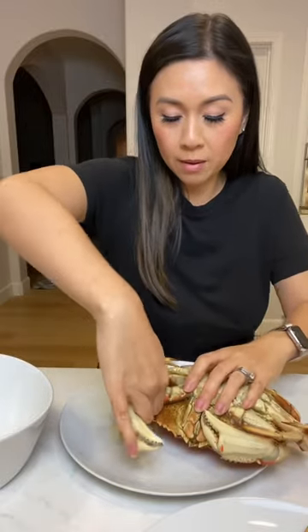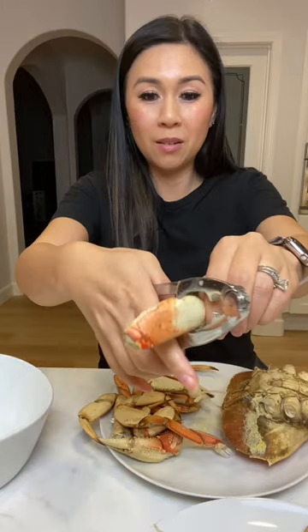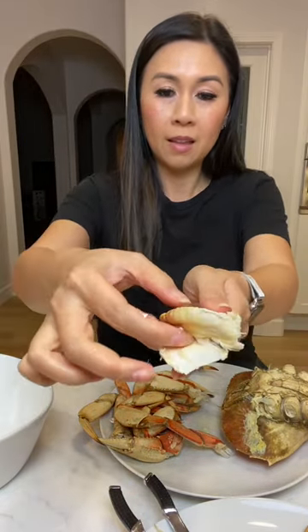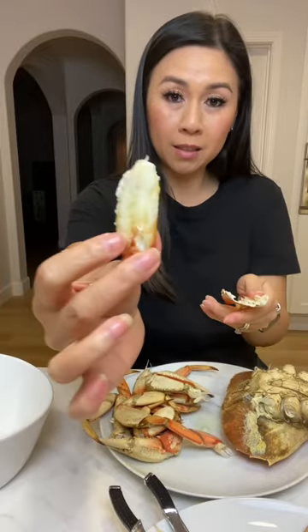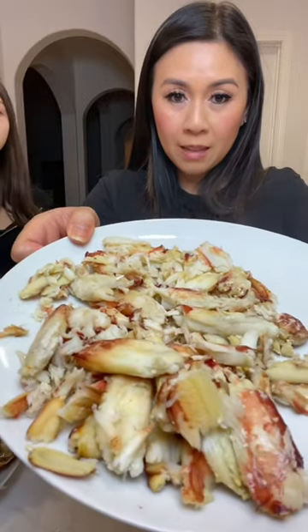I'm going to show you how to crack this crab. Take all the crab legs off. You just grab a crab cracker, like that. And then you have this beautiful piece of crab meat. So here's all the crab meat from just the legs.